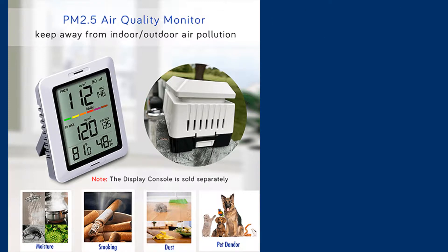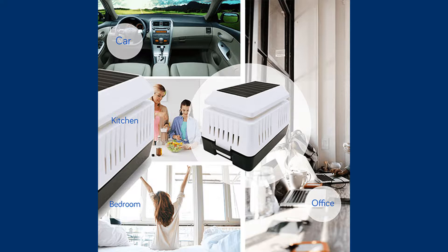Ad material for the sensor suggests various possible internal locations. You can check air pollution levels in a car, which is especially useful in traffic jams or city centers, though you would need to carry the separately purchased display console to observe results in real time. Other suggested interiors include the kitchen, office, and bedroom — probably the best place, since we want to know if we are breathing clean air at home. In my case, I placed the sensor outdoors on an external windowsill, as it has an IPX4 waterproof design.